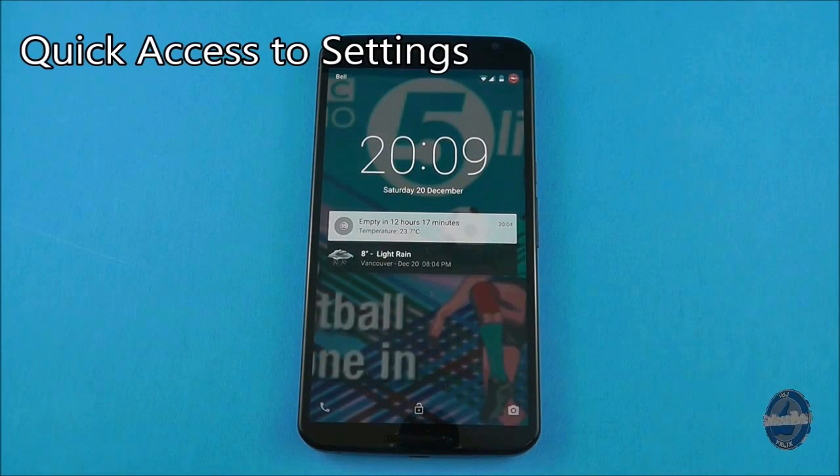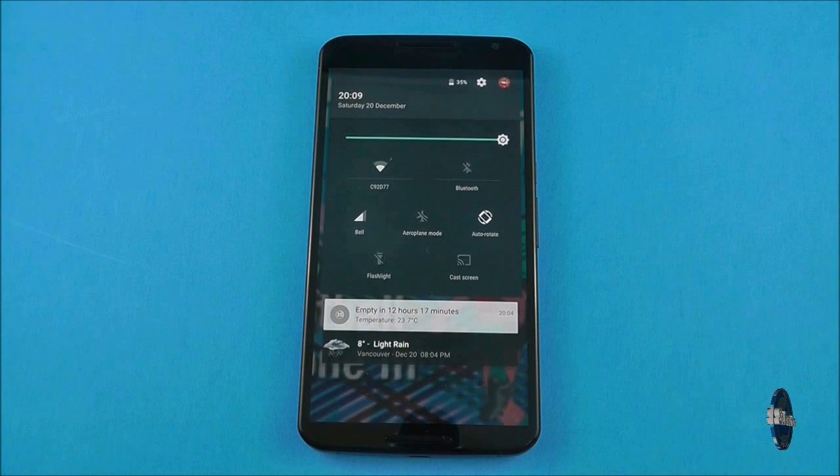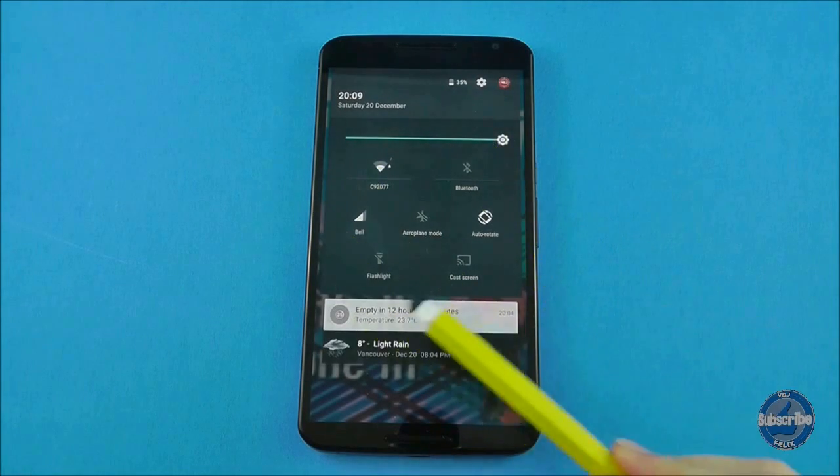To quickly access settings from the lock screen, swipe down from off the top of the screen to bring down a range of options such as WiFi, cellular signal and data, flashlight, Bluetooth and more.